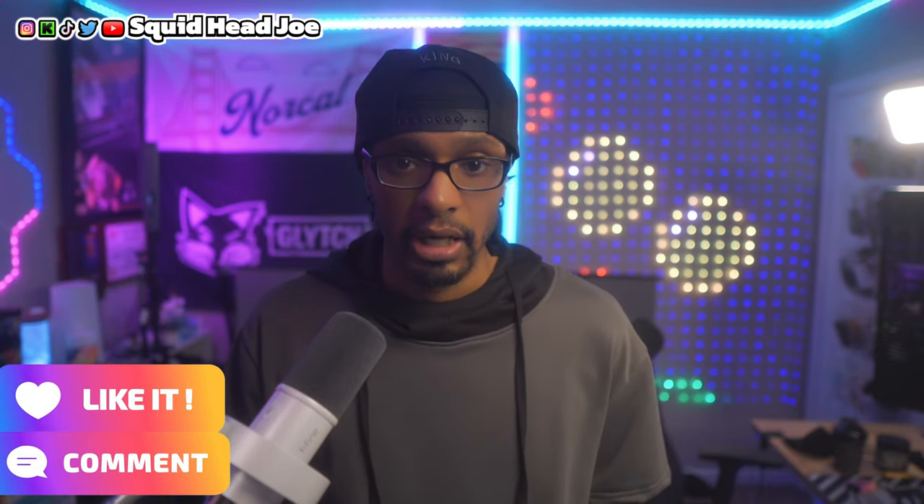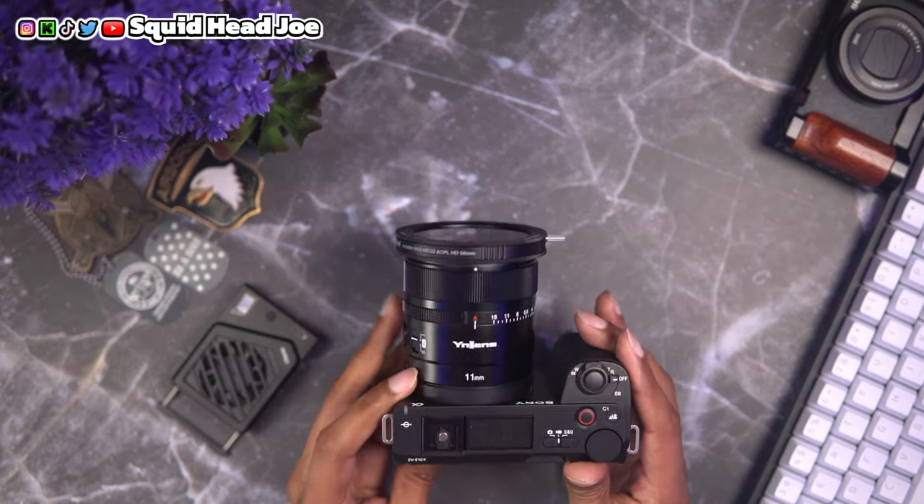Before I dive in, I want to mention I'll have an accessories list in the description linked to my Amazon storefront — those are affiliate links that help out the channel. I'll have stuff like the fan to cool off the camera, camera cages, and other accessories for both the Mark I and Mark II. If you find this video informative or helpful, you can show that by leaving a comment or a like down below.